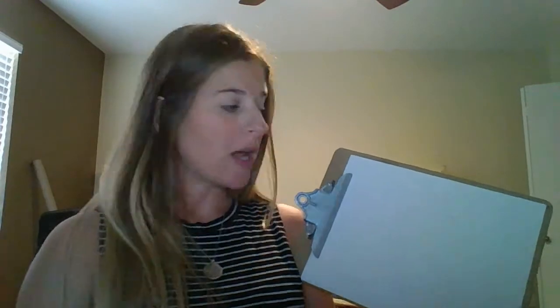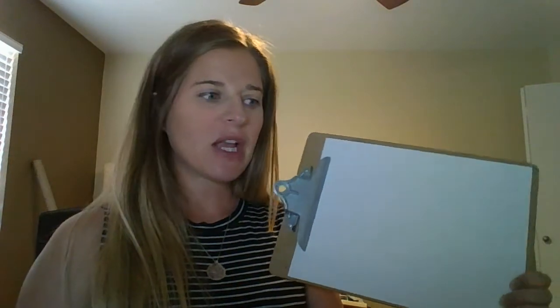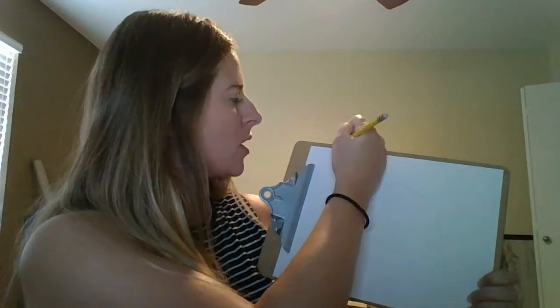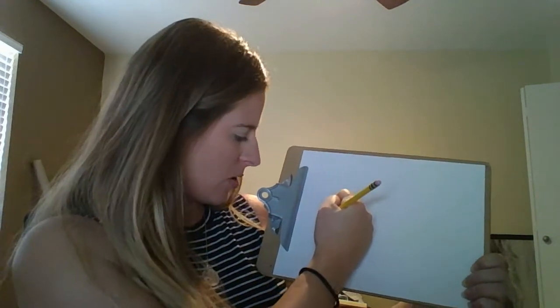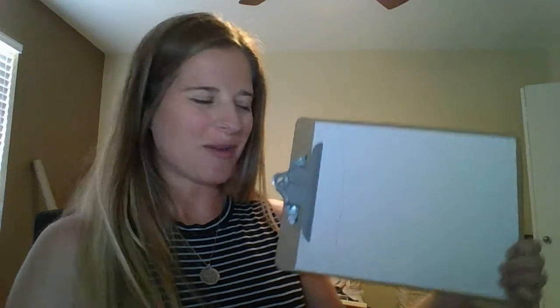I used a pencil and I just traced a bowl for a circle in the middle. It might be a little bit hard to see but you'll see it once I start to color. The only other thing we have is a shape and some lines. If you have a ruler you can use it to make vertical lines. If you don't have a ruler then you can just kind of wing it. I'm going to try to make straight lines, as straight as much as possible.